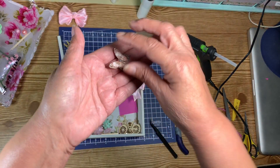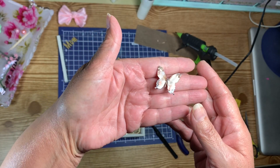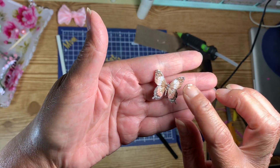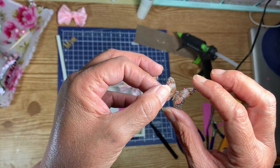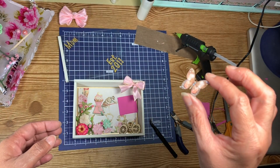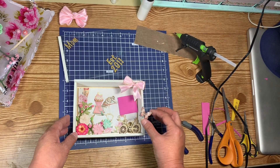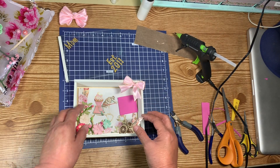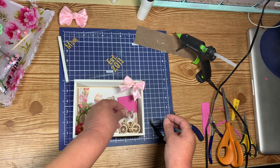I forgot — I had cut out a little butterfly from the page and I put some Triple Thick on there and some little glass beads that I got in my last swap. I forgot about that. What if I put the butterfly there instead of the bow?